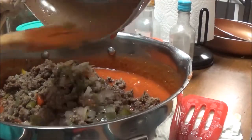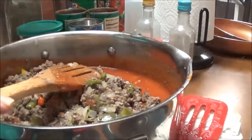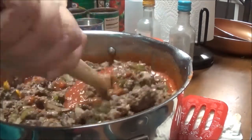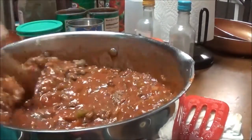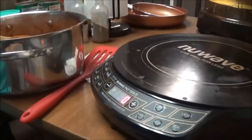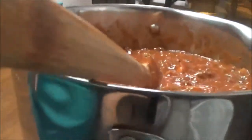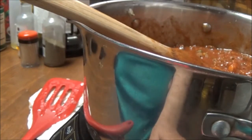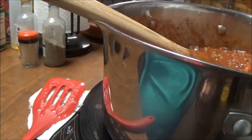Alright, so I've got all of this in here. Now I'm going to let this sit and let all these Italian seasonings and everything come together. I'm going to let it simmer on my NuWave for probably 30 minutes and just let all of this come together and the spices come out. It looks so good and it smells so good. So I'm going to put this on my NuWave now, cut it on medium, and just let it cook for about 30 minutes.